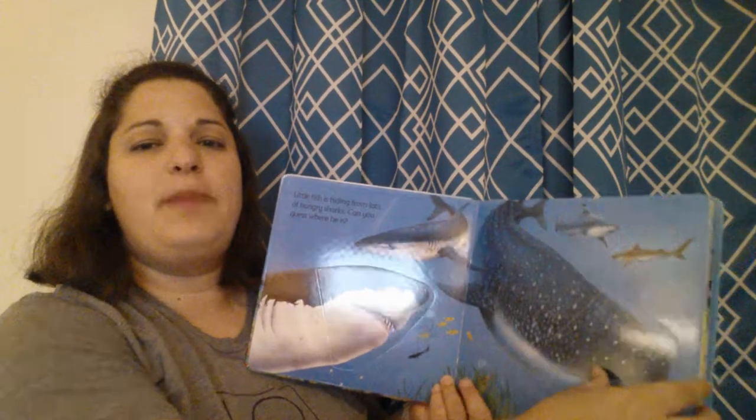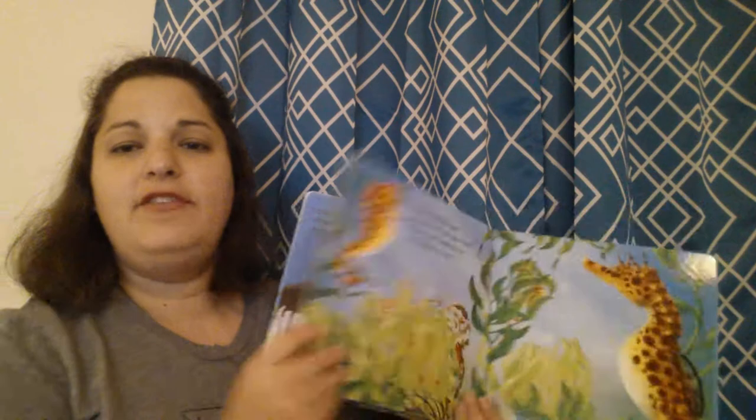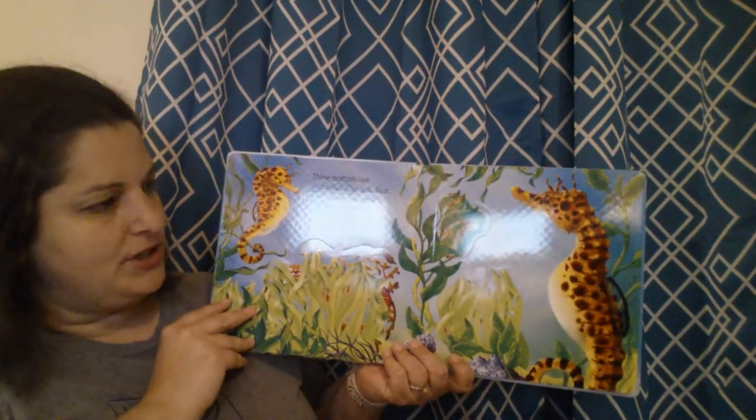Again, bright, colorful pages, simple text — not a lot of information for our little readers. These are seahorses.